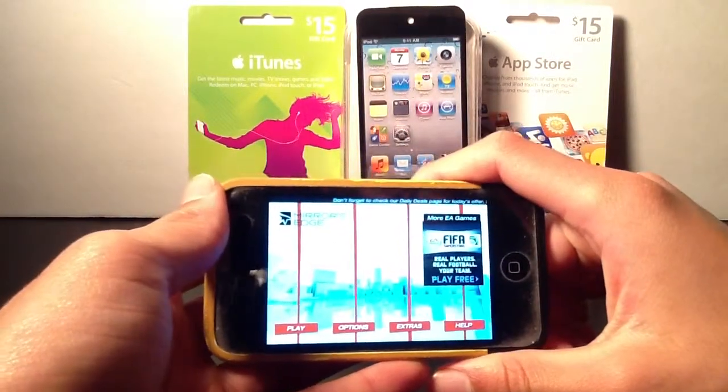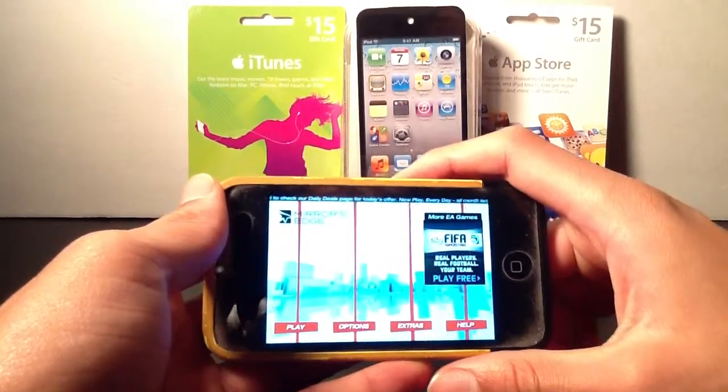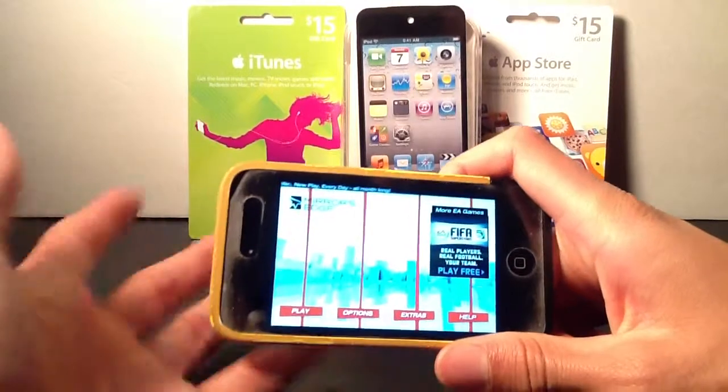Hey YouTube, this is Chan for Zane, and today I'll be reviewing the application Mirror's Edge for the iPhone and iPod Touch. This application was developed by EA, which means the graphics are absolutely amazing, at least in this game.